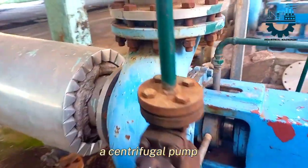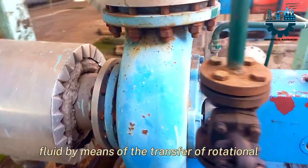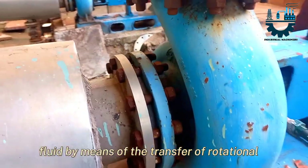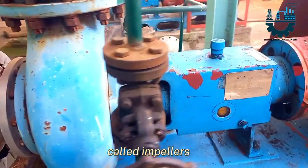A centrifugal pump is a mechanical device designed to move a fluid by means of the transfer of rotational energy from one or more driven rotors, called impellers.